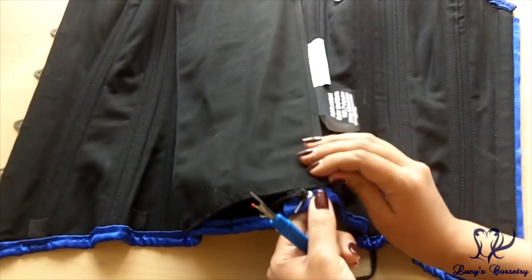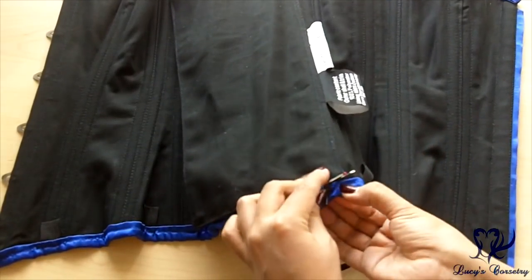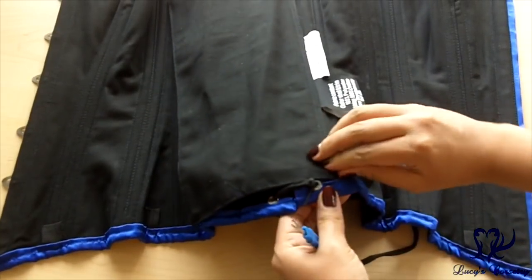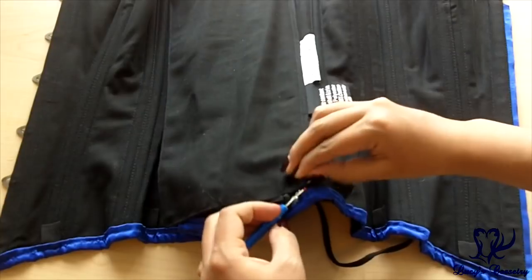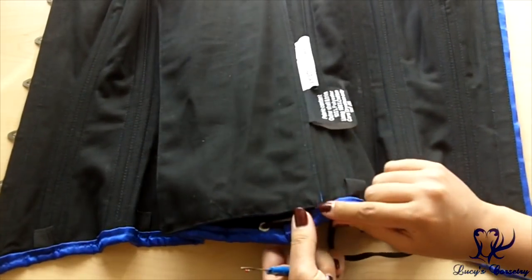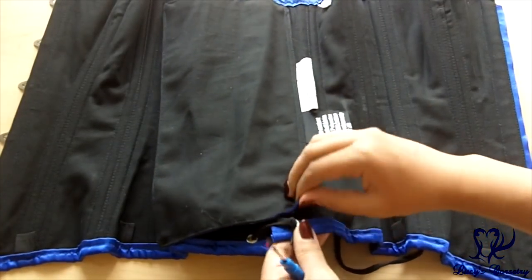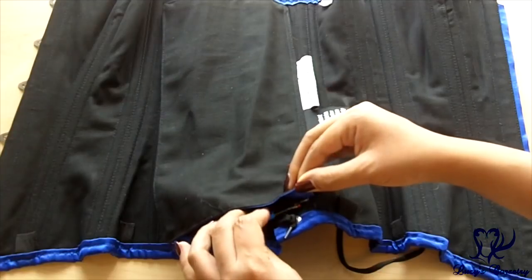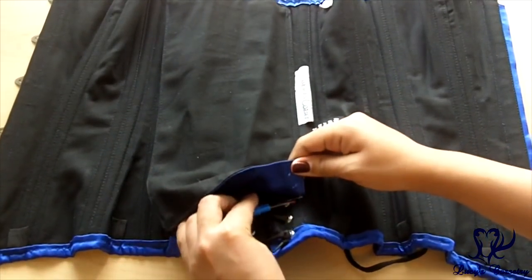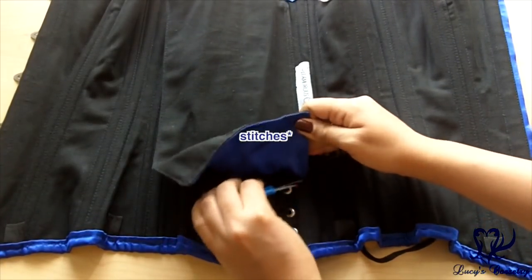A lot of people are unnecessarily nervous about using this. All you need to do is find the thread that holds the modesty panel in and start picking away. Usually, if you know anything about sewing, they tend to back stitch at the very bottom and the very top just to keep it in place, and it forms a knot there. But once you get past those knots, it's really easy just to pick it out like that. You can add a little bit of tension and take a couple of seams at a time.